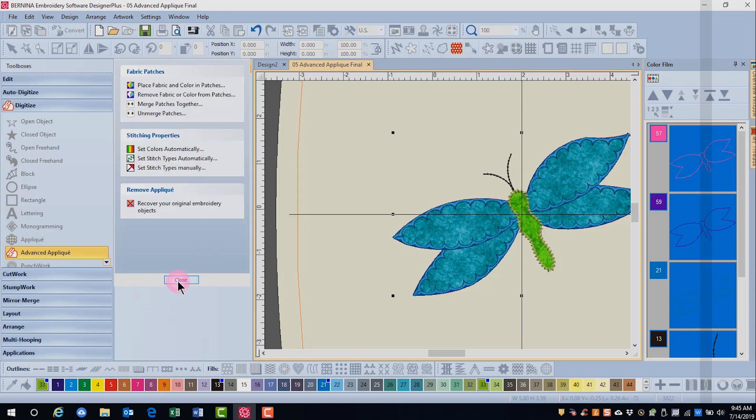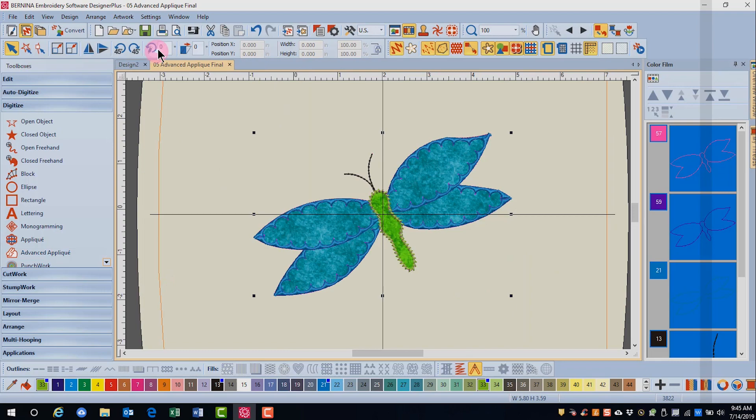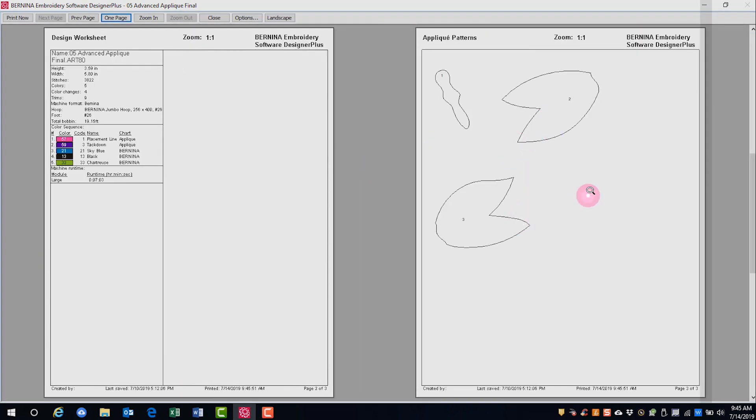Click on Back, click on Close, and now when we go to Print Preview, the wings are larger pieces, which will be easier to cut. To merge fabrics, they must be the same fabric and they must be adjoining pieces.